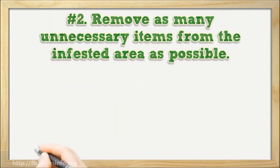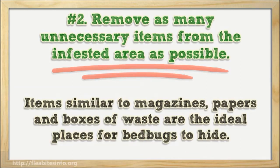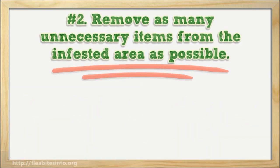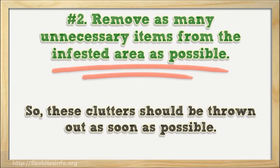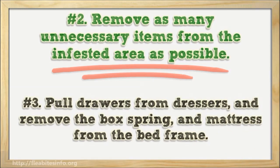Number two: remove as many unnecessary items from the infested area as possible. Items such as magazines, papers, and boxes of waste are ideal places for bed bugs to hide, so these clutters should be thrown out as soon as possible. Number three: pull drawers from dressers and remove the box spring and mattress from the bed frame.